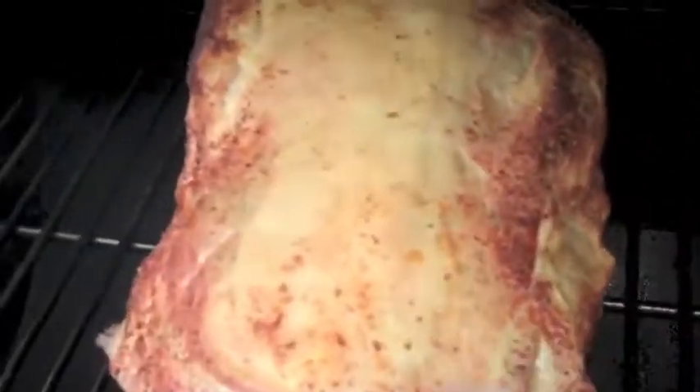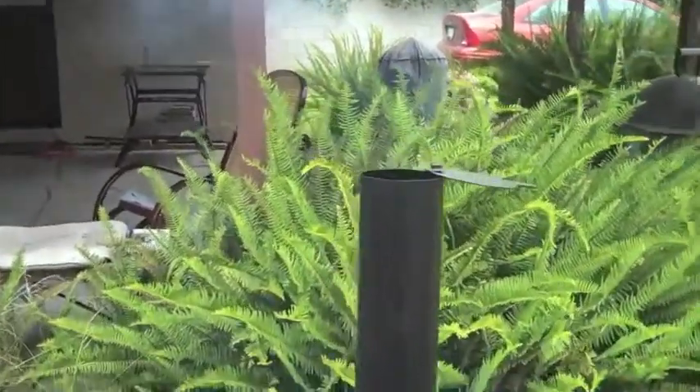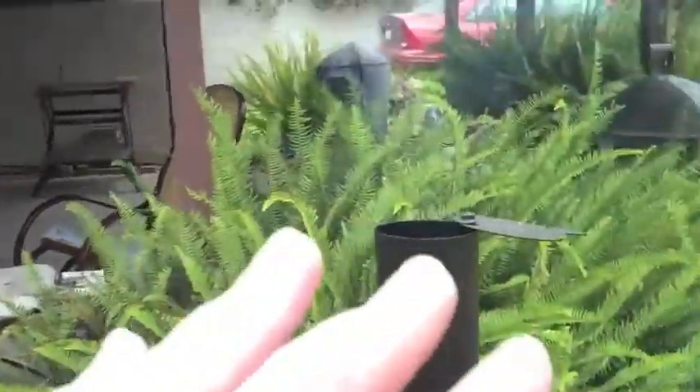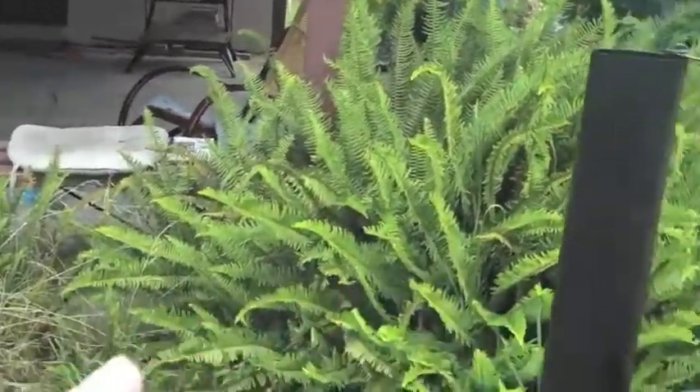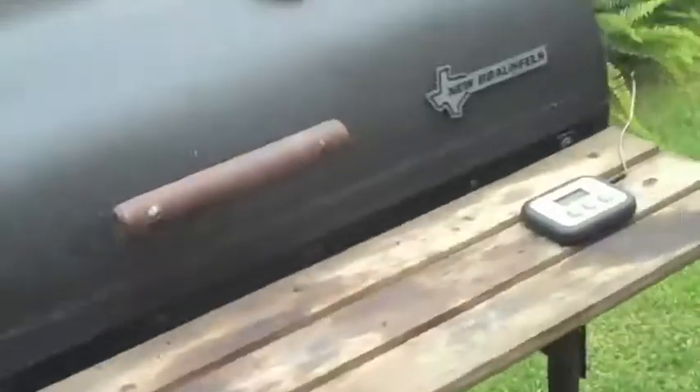The meat's looking pretty damn good. The fat's already starting to melt a little bit. We've got plenty of smoke coming out at the top. As you can tell, it's not super smoky — this is a good smoke right now, not too overpowering. It's excellent.